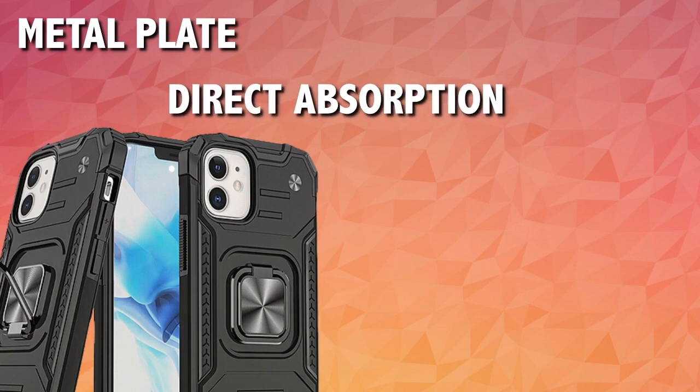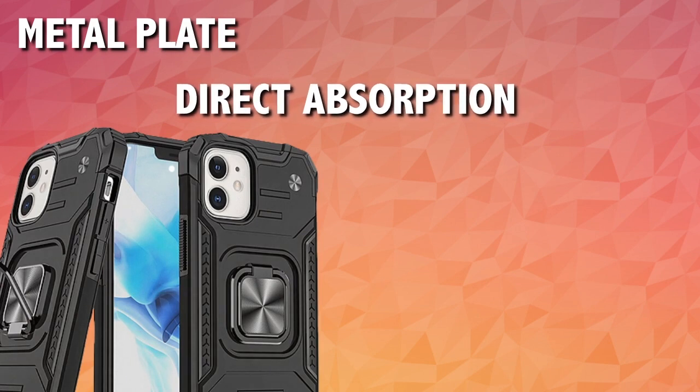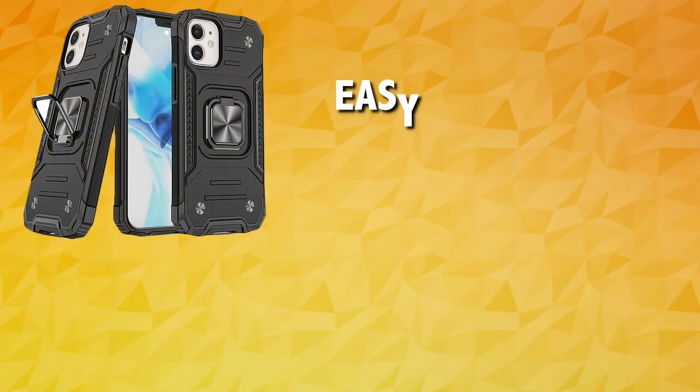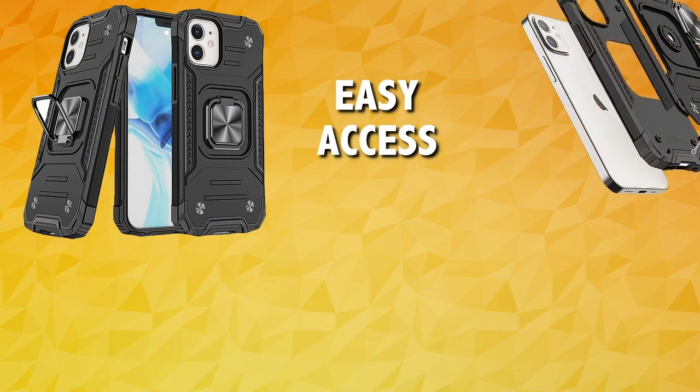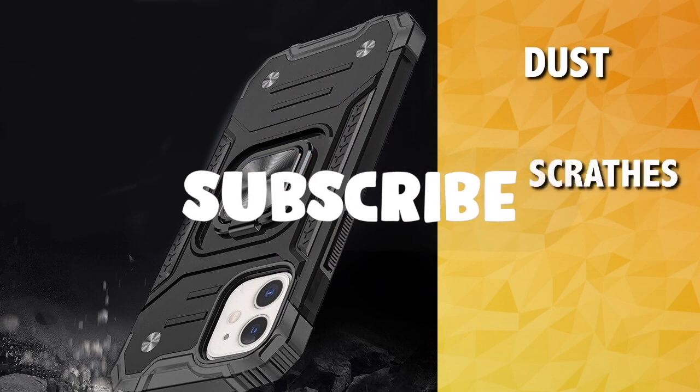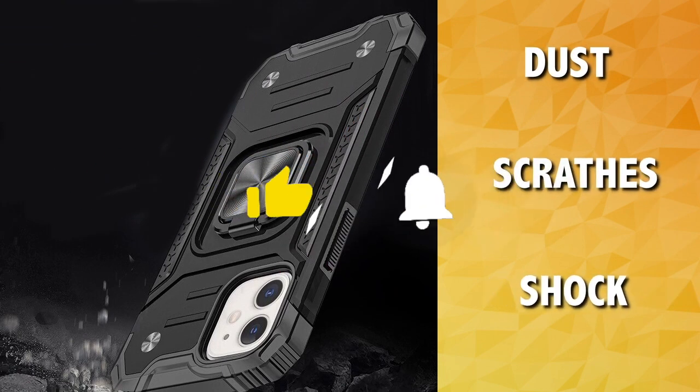The built-in metal plate can be attached to a magnetic car mount holder — no complex installation needed. Direct absorption precision technology gives it a precise cut, designed to allow easy access to all ports, sensors, speakers, and cameras. Get this case to protect your phone from dust, scratches, and shock.